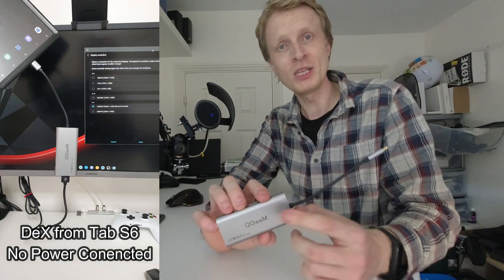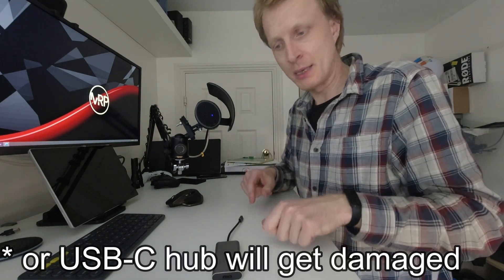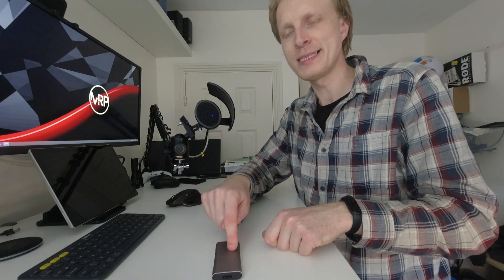The USB-C hub will trigger DeX with or without power, which is useful when you need to quickly connect and make a quick change to a file or document without access to a power supply. However, once you have your Galaxy device connected with all peripherals in DeX and you want to connect power, make sure you disconnect your Galaxy device first. There is a chance your Galaxy device could get damaged if you connect power while it is already being charged through the hub. This applies to all third-party USB-C hubs that trigger DeX without power. If you connect power while the Galaxy device is still plugged in, DeX will restart anyway — just save your work before doing that.